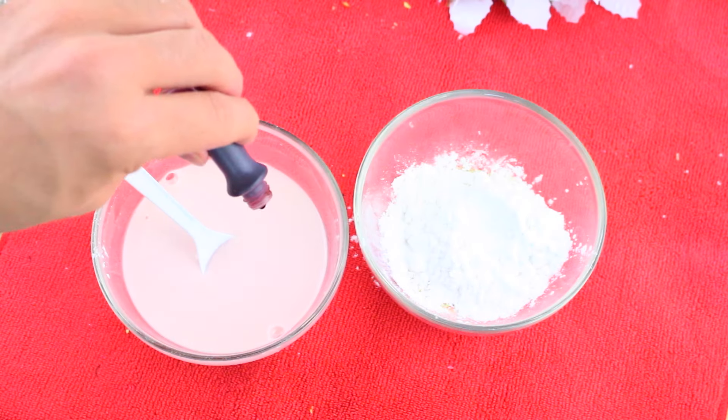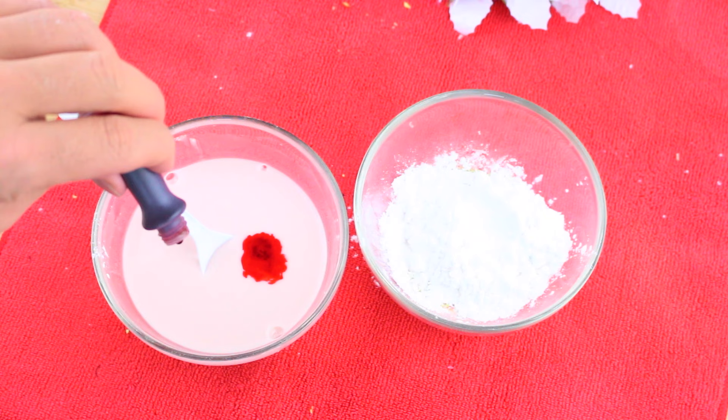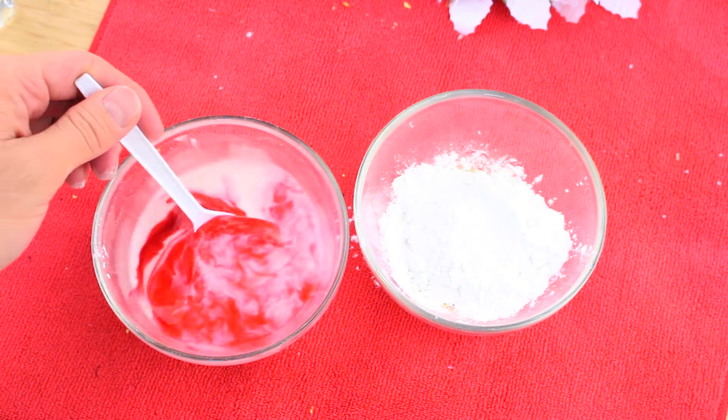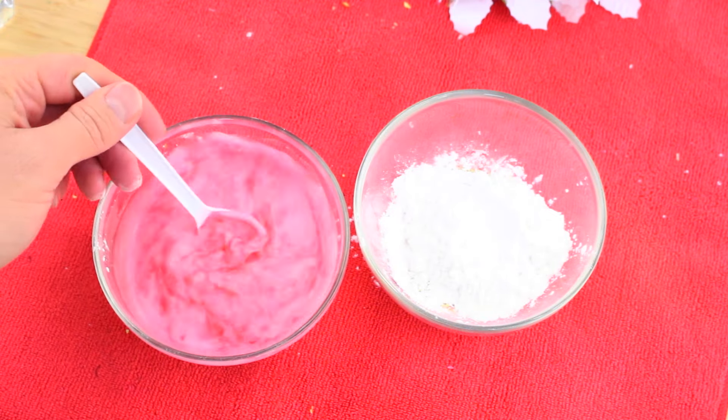Now add some food coloring to the mixture to give your slime a certain color. I'm going for green and pink, so that's what I'm adding into these two bowls. When I'm done with the pink one, I'll proceed to do the same thing with the green.